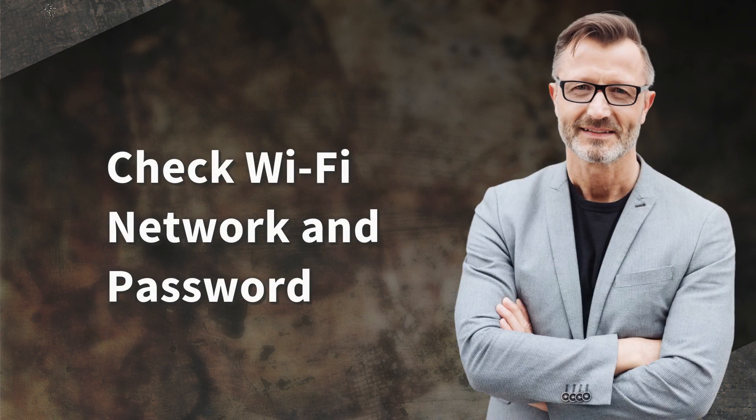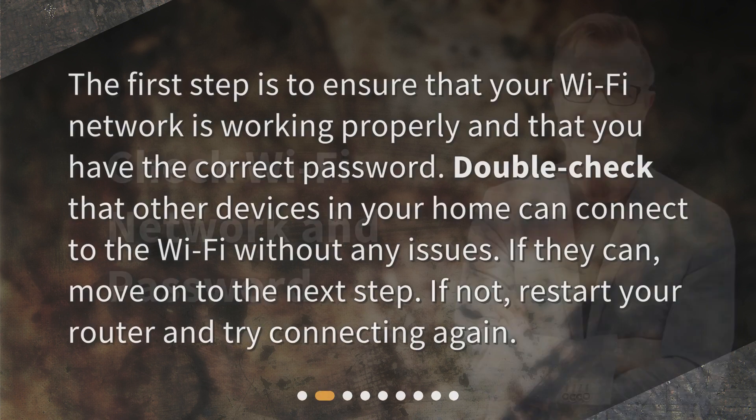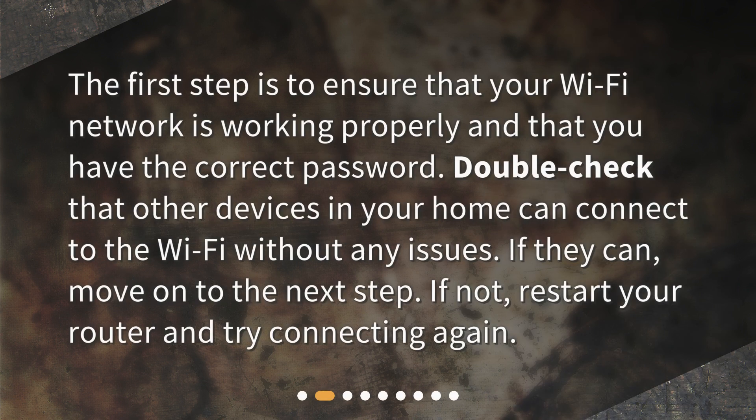Check Wi-Fi network and password. The first step is to ensure that your Wi-Fi network is working properly and that you have the correct password. Double-check that other devices in your home can connect to the Wi-Fi without any issues. If they can, move on to the next step. If not, restart your router and try connecting again.